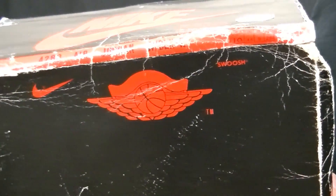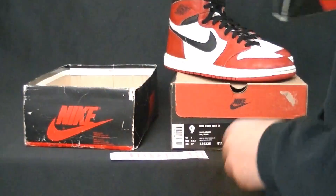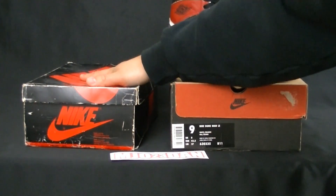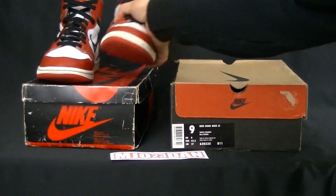The bottom has the Wings logo with the Nike branding and swoosh. It is a size 10. Check out the paper — super old. Boxes like this are hard to come by, guys. I am looking for another box to replace this replacement box.